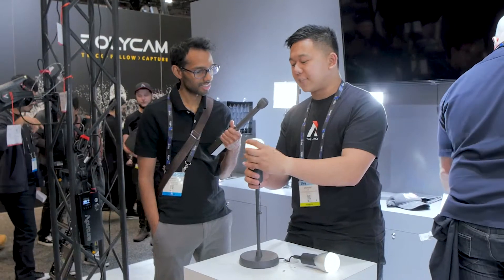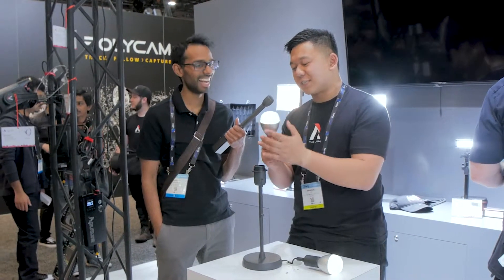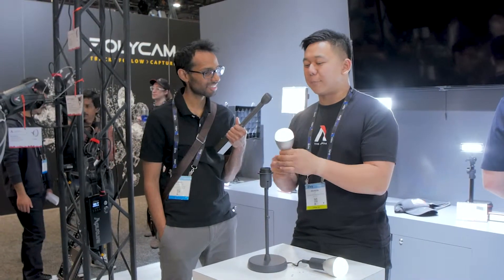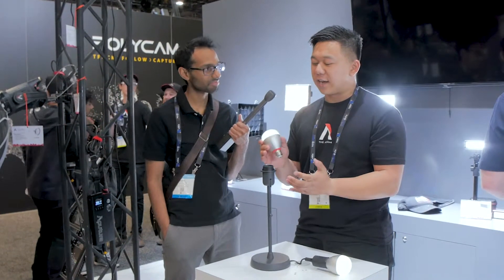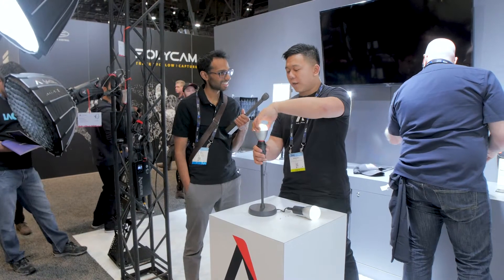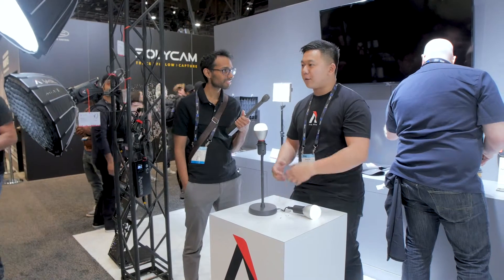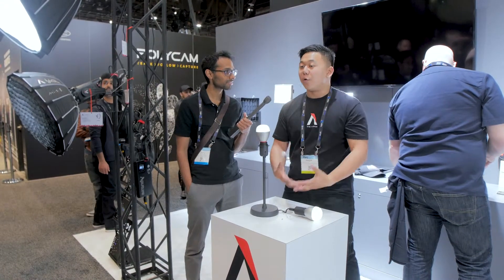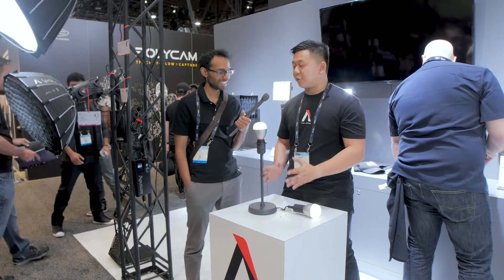One of the cool things about this is that it's not your normal light bulb. I can totally pull this out and have it still be on. That's because inside this bulb there's an 1800 milliamp battery that's going to power it at full power for 60 minutes and over 20 hours at minimum power. This is great if you need to use a practical on set, hide the cord, or go to a location without power. You can use your practicals in any situation.